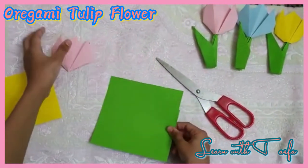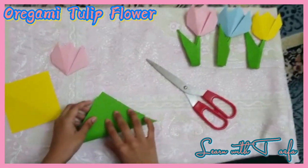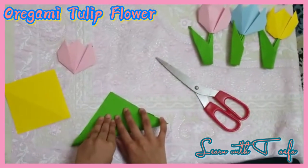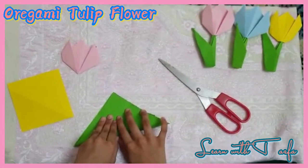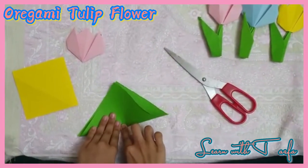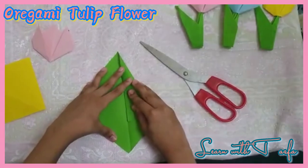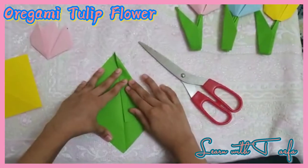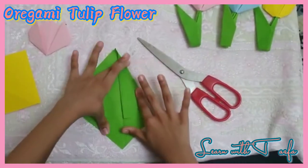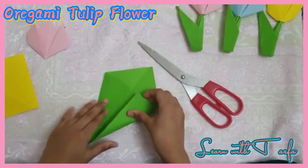Now let's make the stem. First you have to take a 13cm x 13cm green paper, then fold it like this in the corner and fold it like this.